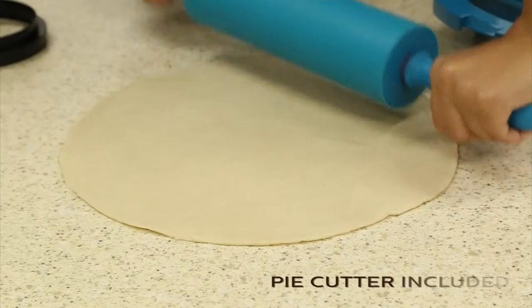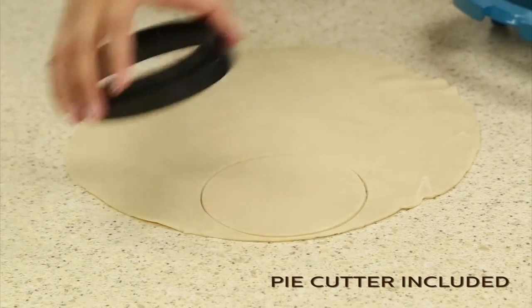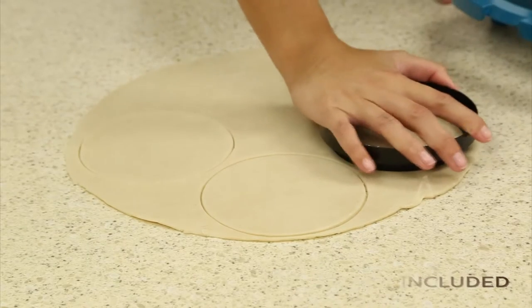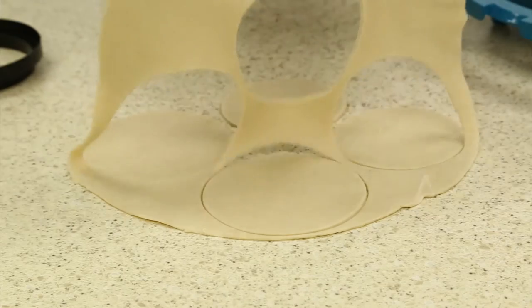Then using your Holstein rolling pin, roll out your pie dough. Using the pie cutter included in your Holstein pie maker, cut the pie dough to have two bottoms and two tops.